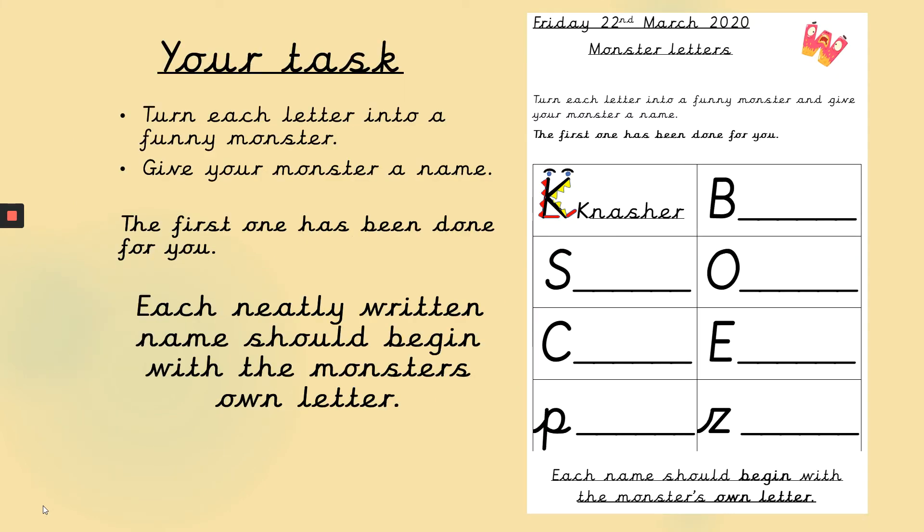It's quite a creative task. Your task is called monster letters. What you have to do is turn each letter into a funny monster and give your monster a name. I've done the first one for you, but I'm sure you can be more creative than me. Each neatly written name should begin with the monster's own letter. And remember, if you're writing a name, it should start with a capital letter.